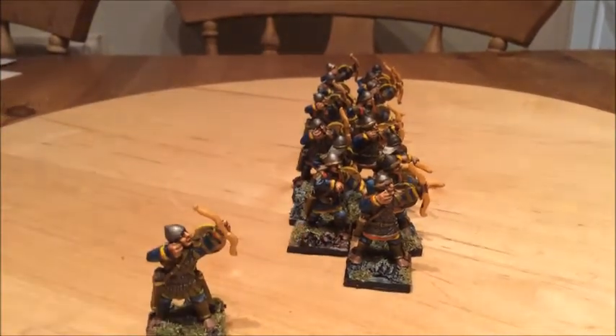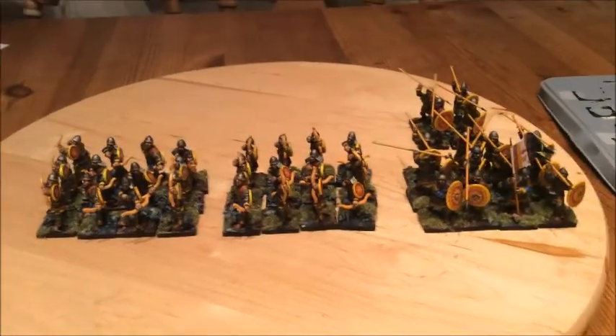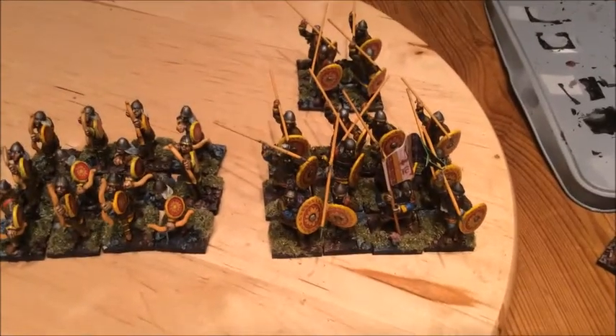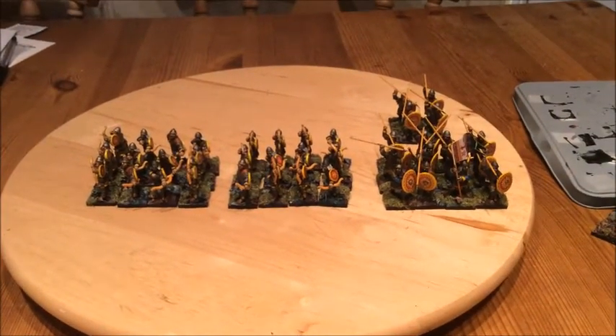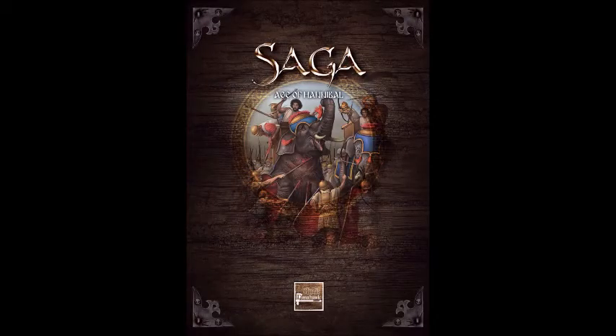I completed these figures and compared them with my existing ones. I noticed that my old Byzantines had all the flock faded, so I had to re-flock them all so they looked the same. Here you can see I've got two units of 12 Levy Bowmen, a unit of 12 Levy Spear, and four more — but really and truly I need another unit of eight.